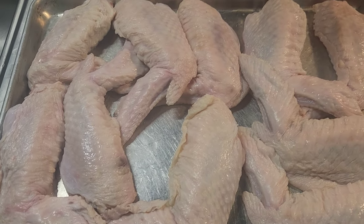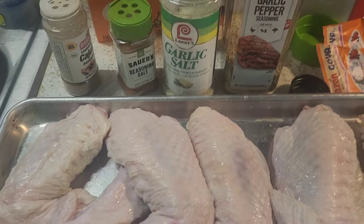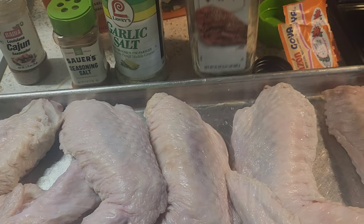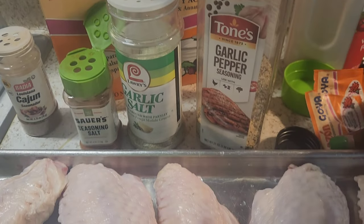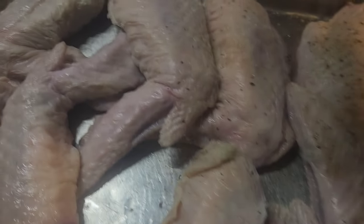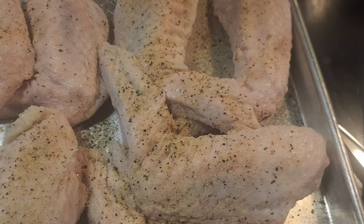I'm about to be making turkey wings tomorrow, but I seasoned them the day before because they need to be seasoned to the gods. These are the seasonings that I use: Cajun seasoning, Lawry's seasoning salt, garlic salt, garlic pepper, and sazon Goya packets. You want to thoroughly season them because you want the flavor all the way to the bone. That's why I season them and let them sit overnight — trust me, I cook all the time and this is the best way.